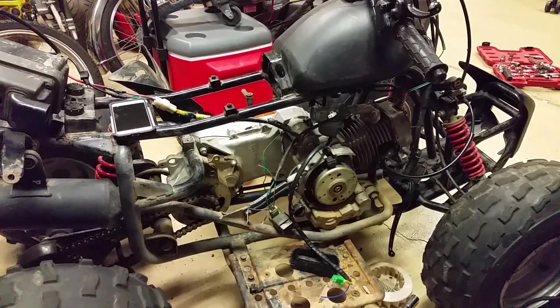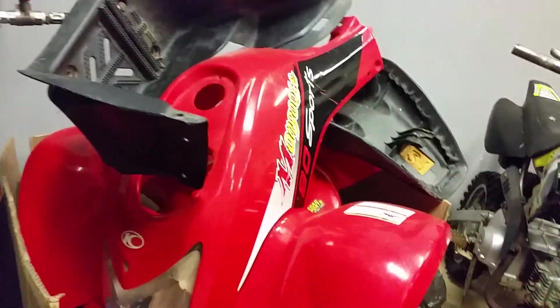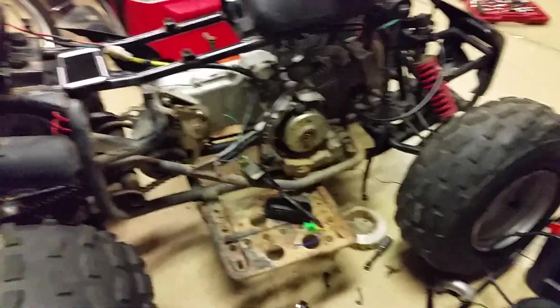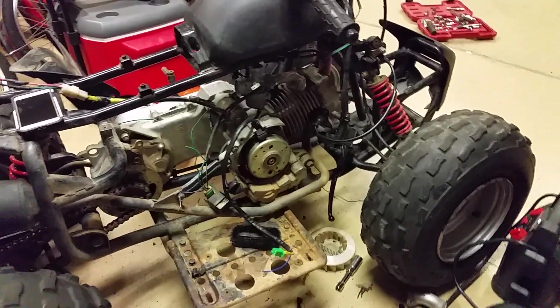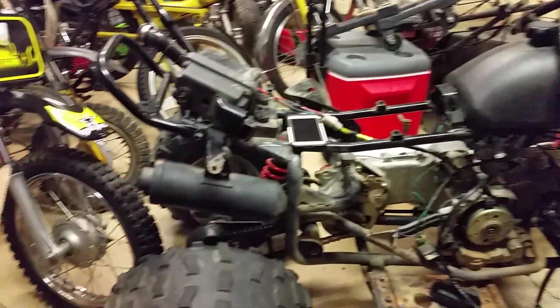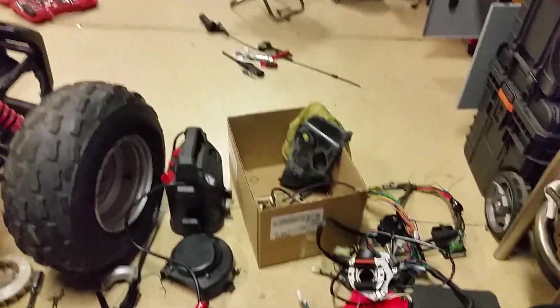Alright, so here we are working on this Chinese quad. This is actually a higher-end Chinese quad — it's a Mongo, so it's up in the realm of the Yamahas and the Hondas of the world. The issue I was having with it: no spark, no spark, no spark. Everybody has no spark with these quads; if you have a Chinese one, you're in bad shape.